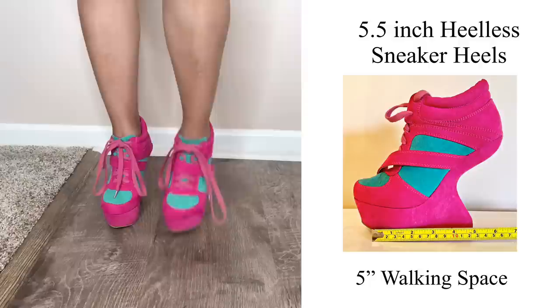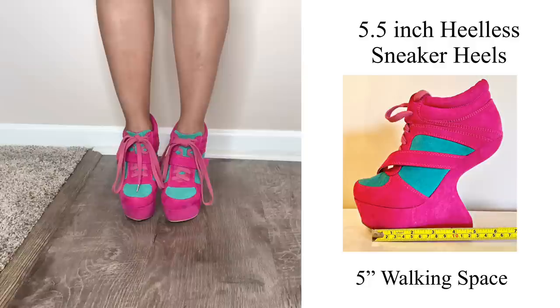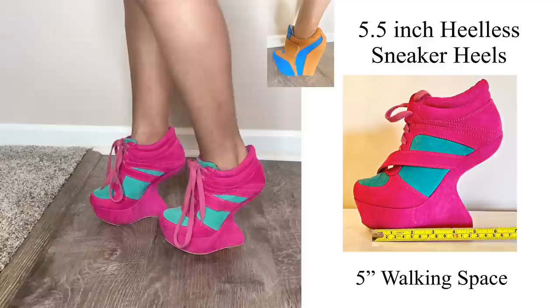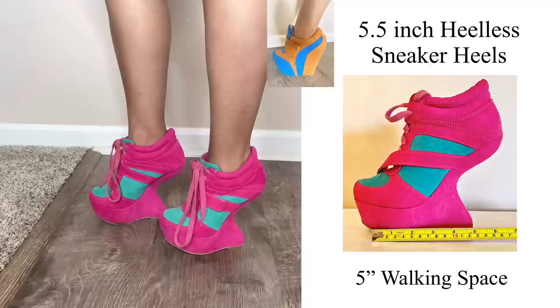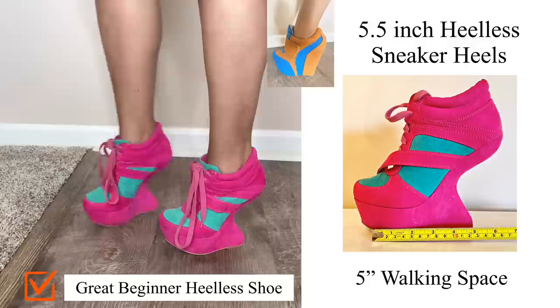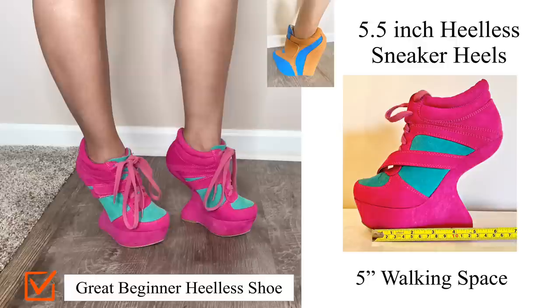Now we're moving on to this super fun pair of heel-less sneakers — I love these shoes, though they're filthy because I wear them chasing my son around the yard. They are 5.5 inches in height with 5 inches of walking space, making them feel exactly like those wedge shoes I've been showing you. Although the look doesn't resemble those wedges, the feel is very similar. I would highly suggest this style for anyone wearing heel-less heels for the first time. They come in Mary Jane and several other styles — it very much feels like wearing a regular classic wedge shoe.